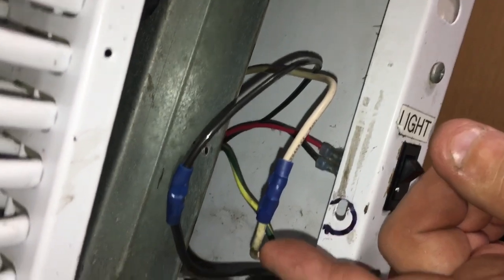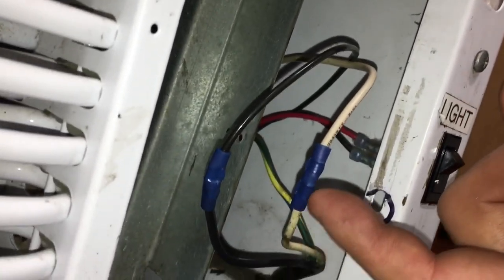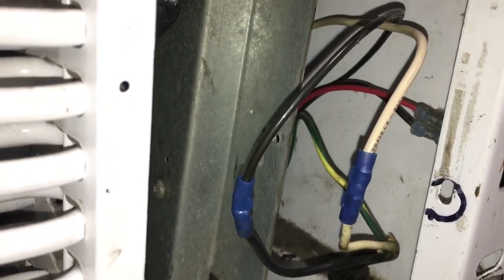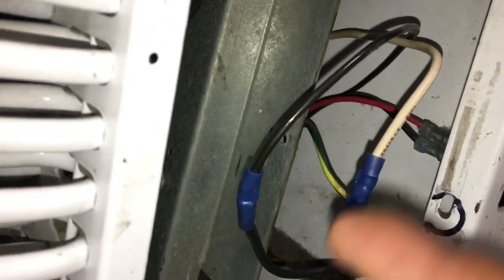Why did I choose butt connectors? Because they fully surround the wire - you get 100% surface contact with the entire wire. I like butt connectors for compressor loads, for high load applications such as a heating element or a compressor. You're going to have six to seven times starting amps - like 40 amps or something for a second or two every so often when starting a compressor, and always running at 10, 11, or 12 amps on this unit. That's why I like the surface area of contact with butt connectors.